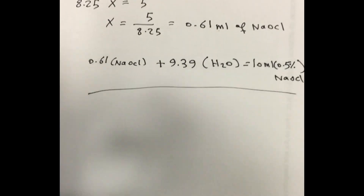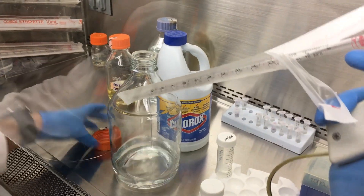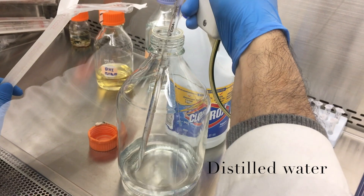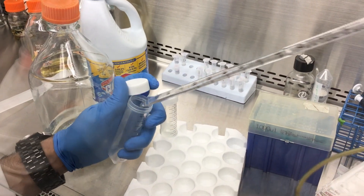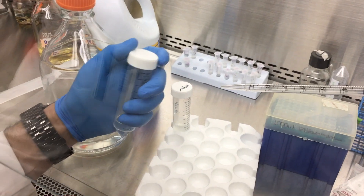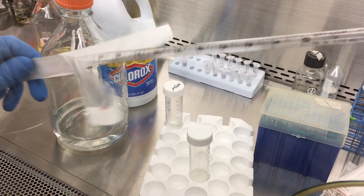We add 9.39 ml of sterile water under the hood to the test tube. It is preferred to use a 50 ml test tube in order for the pH meter probe to fit properly, since its diameter is wider than the 15 ml test tube.